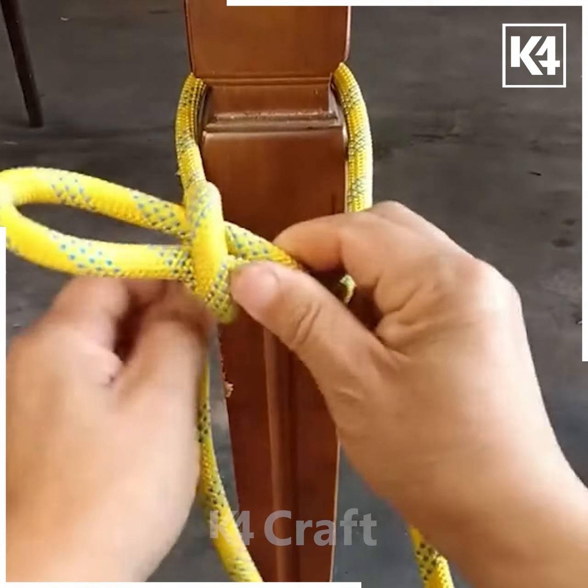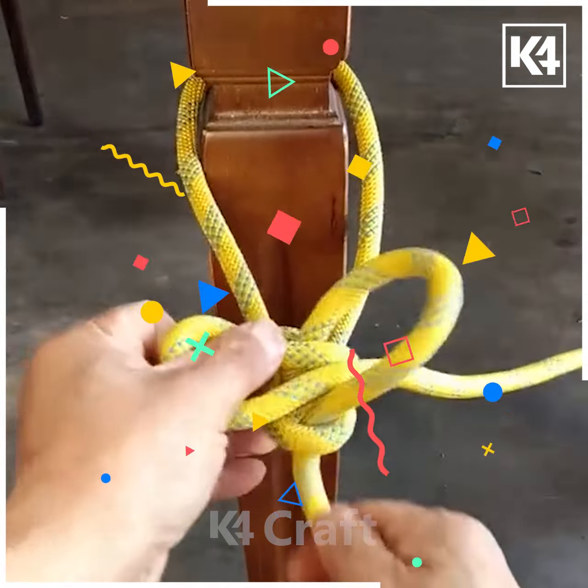Next, take a rope and make a loop out of one end, then make a loop out of the other end. Put one loop into the other and tighten your knot.